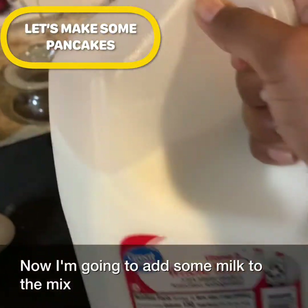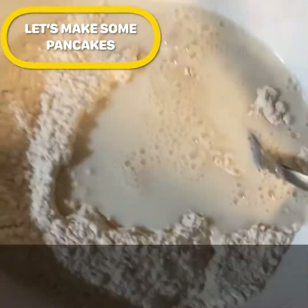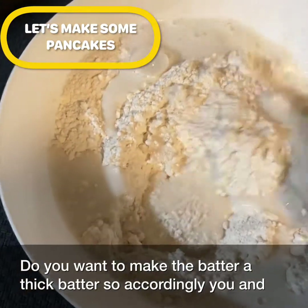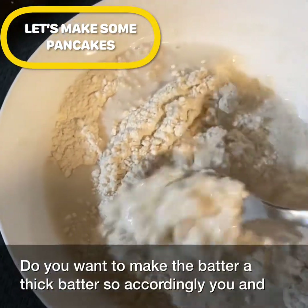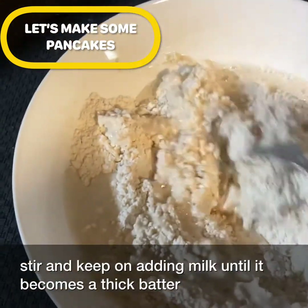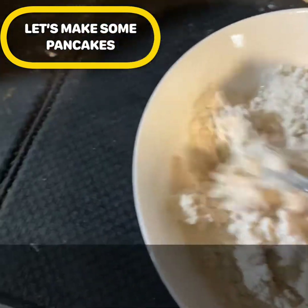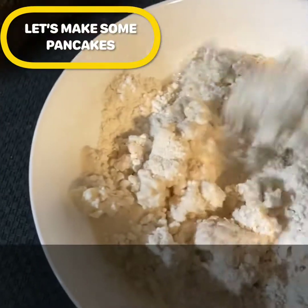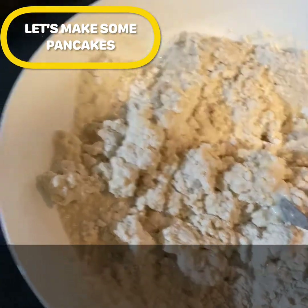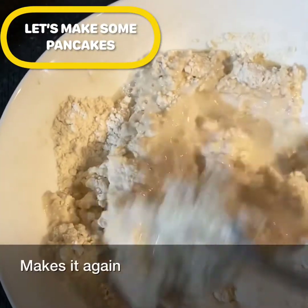Now I'm going to add some milk to the mix. You want to make the batter thick, so add milk gradually. Keep stirring and adding milk until it becomes a thick batter. I feel like I need to add a little more milk, so I'll mix it again.